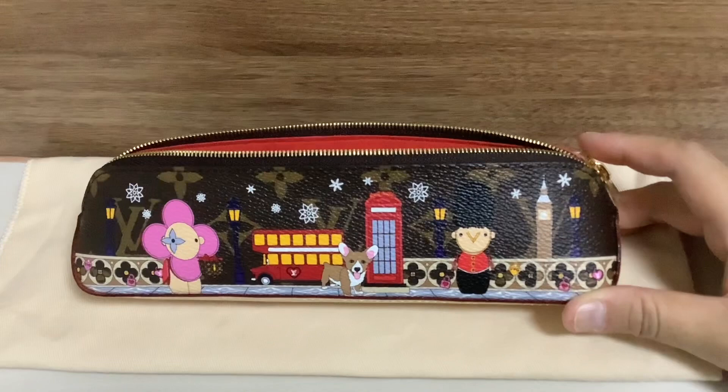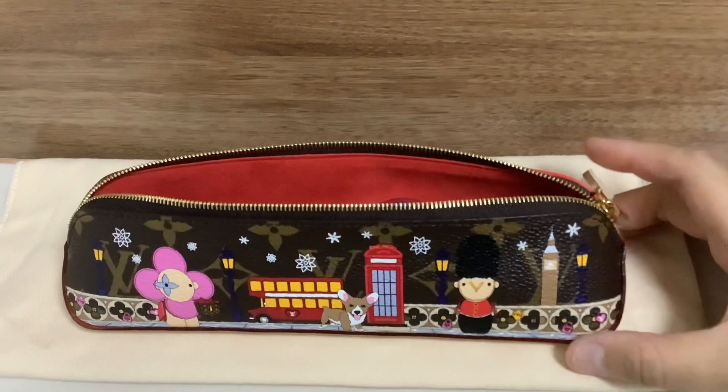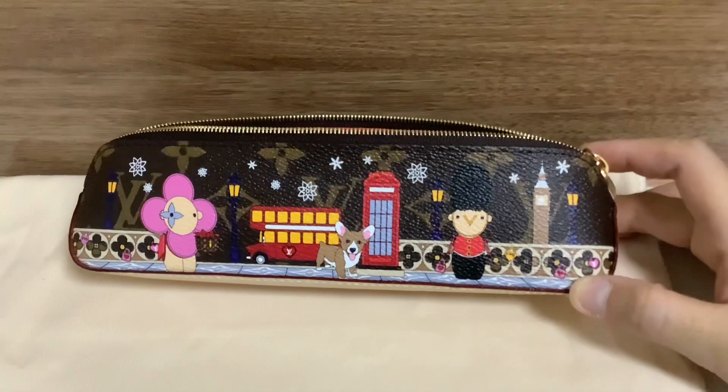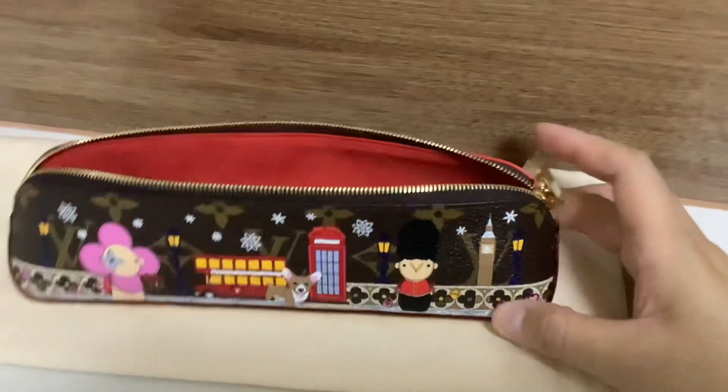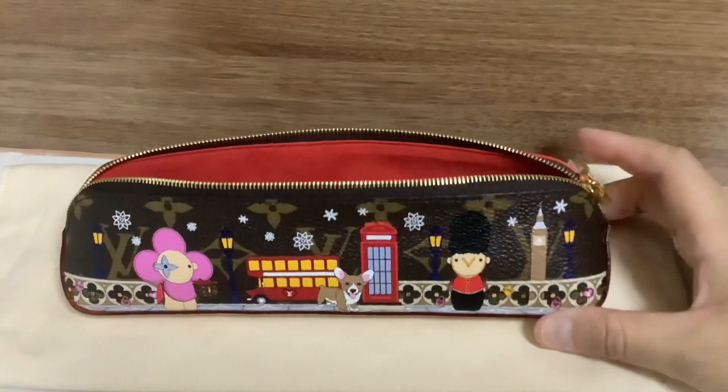Asking whether it's worth the money or not — I think it depends on whether you feel related to the print and animation pattern. For me, I really love London, so I think it's worth the money. I can carry it every day. It's more worthwhile than buying a coin purse or a bag charm because you can put a lot of stuff in — it's more practical than other items in the London pattern.